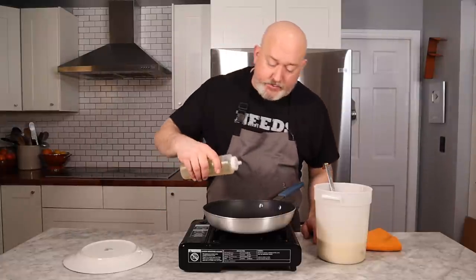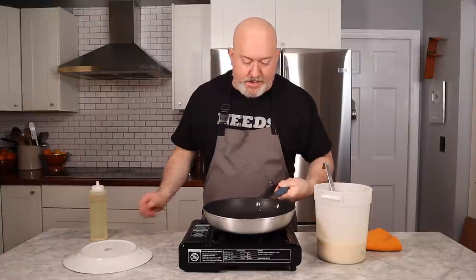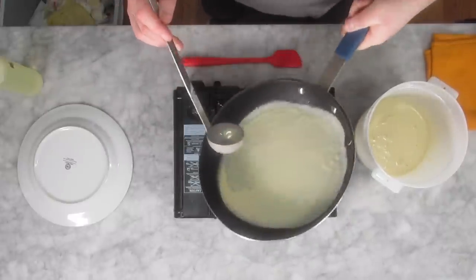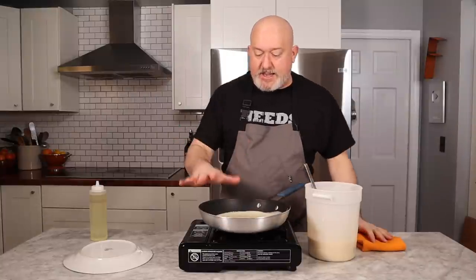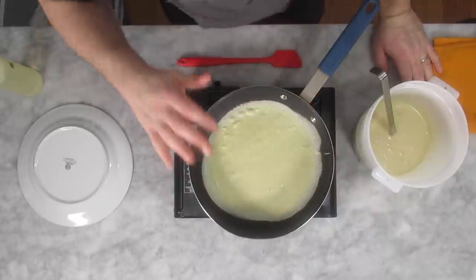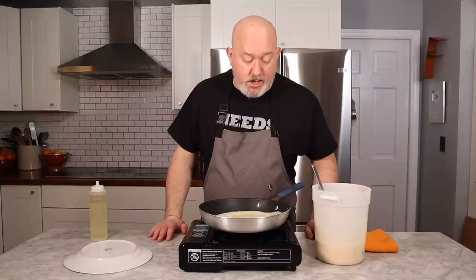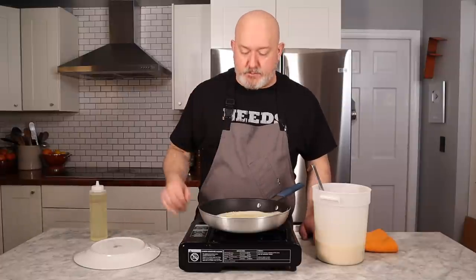My pan is preheated on kind of a low, medium-low heat. I'm just gonna put a little bit of vegetable oil in the pan. I'm gonna take a two-ounce ladle. I usually pour it in on one side and kind of coat the pan, making sure I coat the pan. I try to keep it moving until it sets — I try not to let it pool in one place. I want it to set nice and even, nice and thin. I don't mind my crepes having a little bit of color on both sides — a light brown is fine.